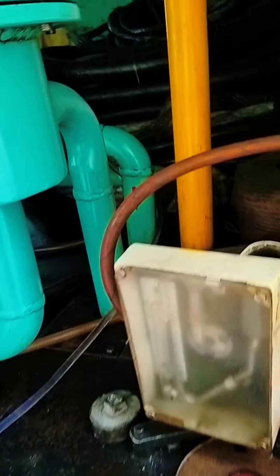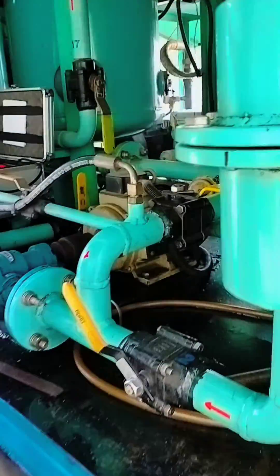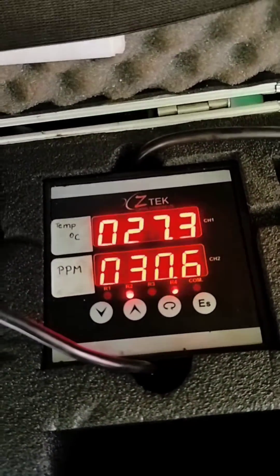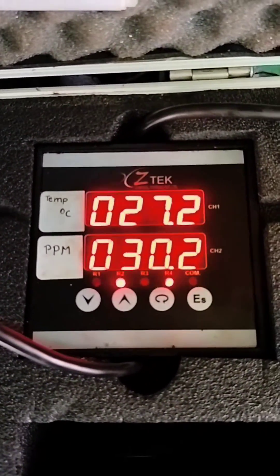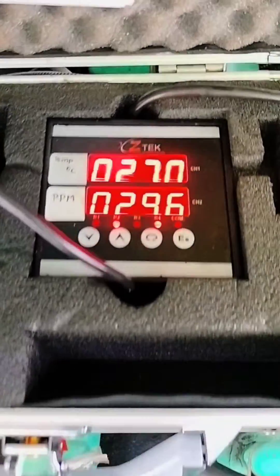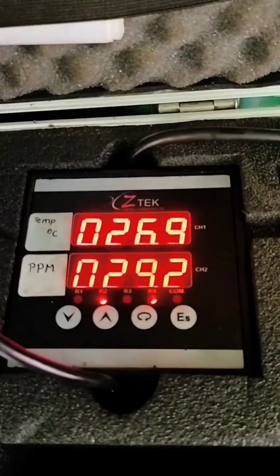This moisture content kit is connected with the sample port on this oil filtration machine. Here you can see the readings of the PPM meter, and as the oil passes through for five to eight minutes you will notice the temperature and the PPM parameters fluctuating, with PPM decreasing. A lower PPM value indicates better oil health.